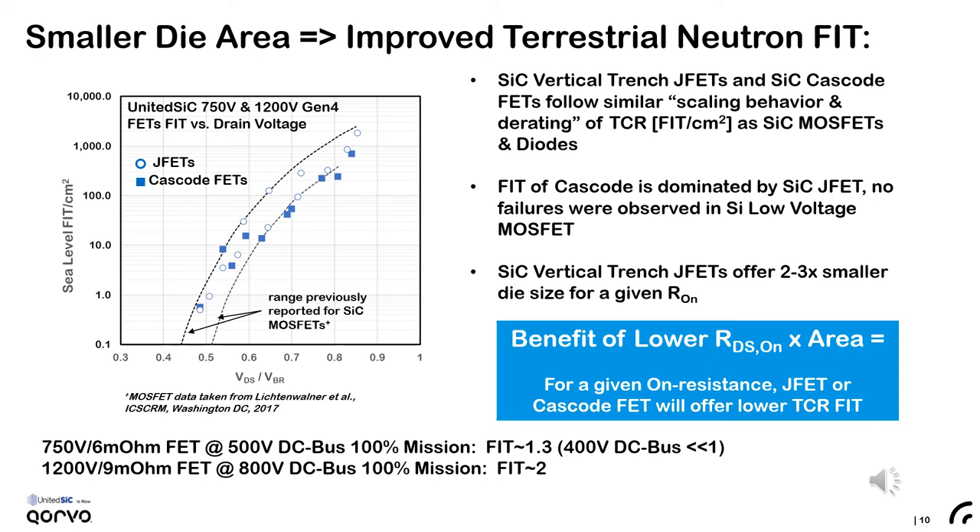The 750-volt, 6 milli-ohm cascode FET, assuming 100% mission, will be near one FIT for a 500-volt bus and is much less than one FIT for a commonly used 400-volt bus. Meanwhile, the Gen4 1200-volt 9 milli-ohm FET will see a FIT of approximately two, even if an 800-volt bus is applied for 100% of the time.